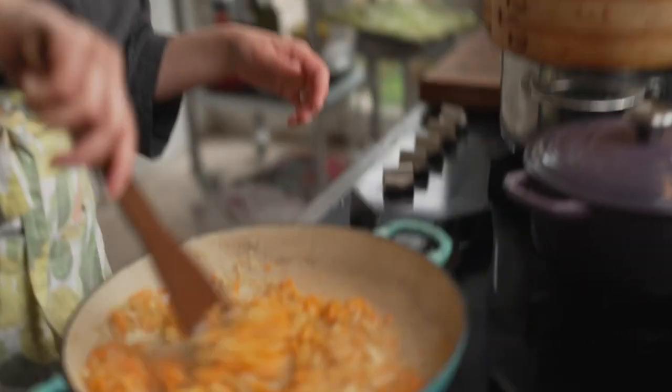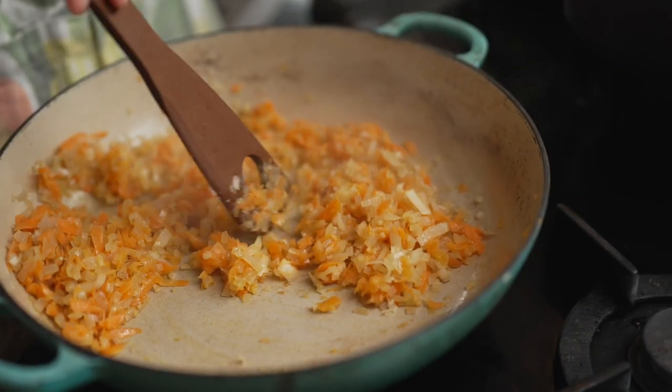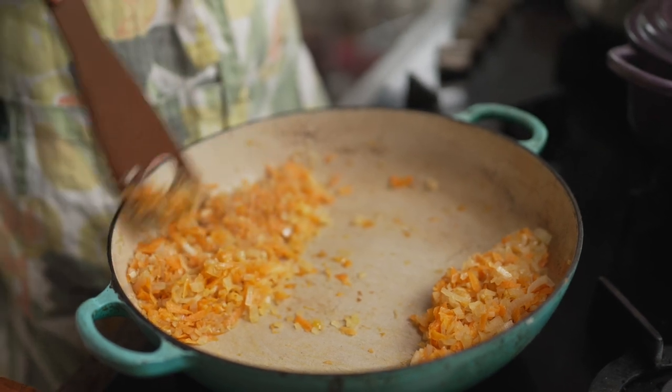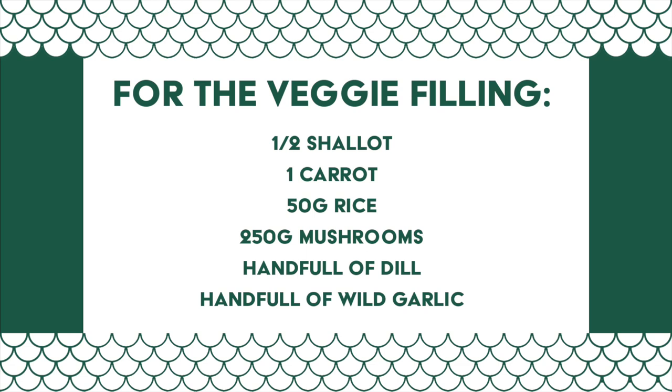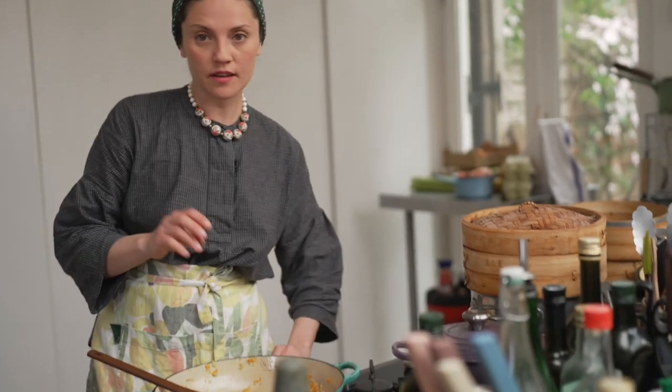I'm going to use about this much for Joe's veggie version, and all of the rest I'm going to put into my kilo of meat. This needs to cool down a little bit before you actually add it to the meat. For the veggie filling, we're going to keep the onions and carrots in and add the mushrooms in now.